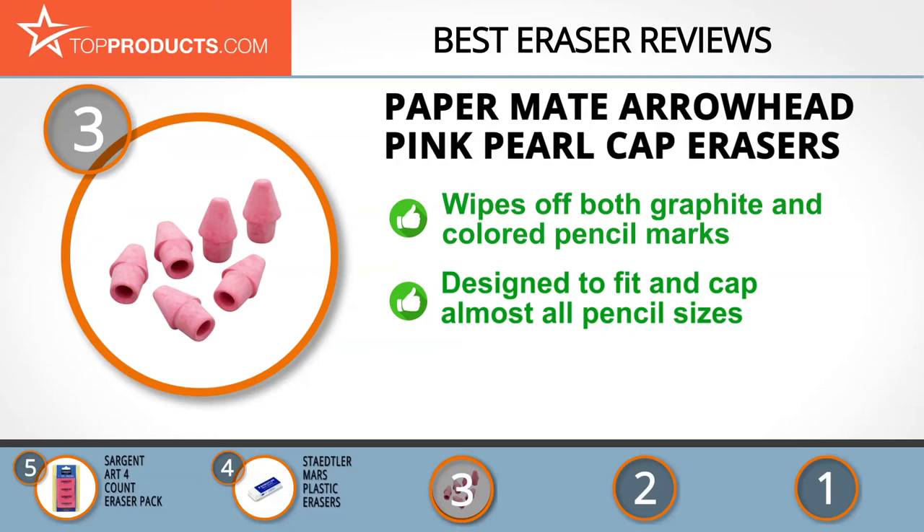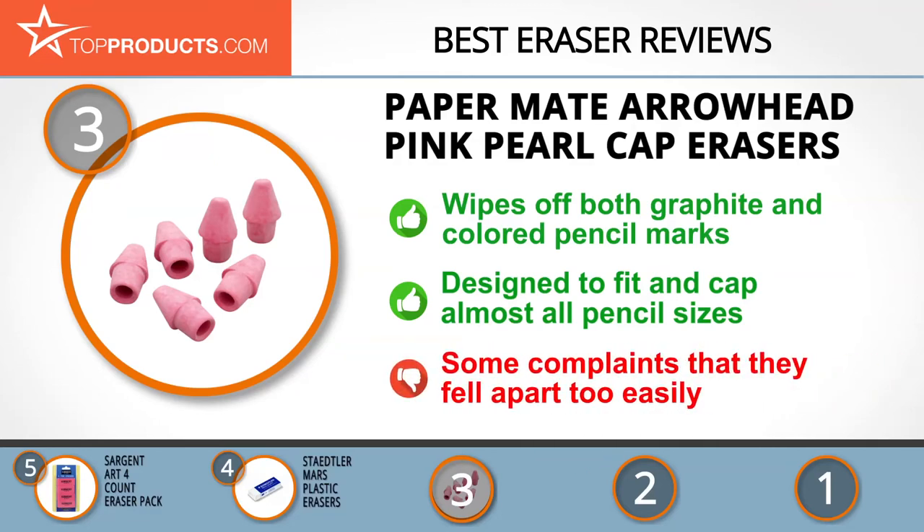Apart from its excellent role in cleaning out graphite marks, the Paper Mate Arrowhead Pink Pearl cap erasers are equally adept at wiping off colored pencil marks with no smudges or smears left behind. They are designed to give a snug-fitting cap for almost all pencil sizes and types, but we found complaints that the erasers fell apart quickly.